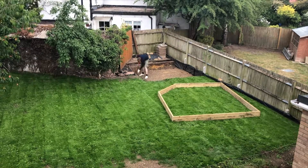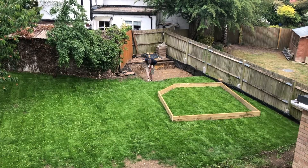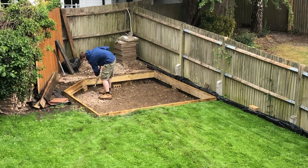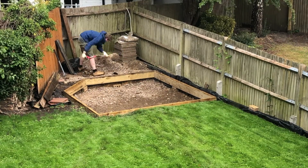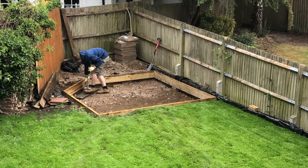After doing a test fit of the frame I realised I needed to chip away at the edges a little bit more to give myself some more room, just to get the frame in and give it a nice snug fit. Now you can see the frame is in, everything's level, and I'm starting to backfill with some hardcore, otherwise known as MOT type 1.